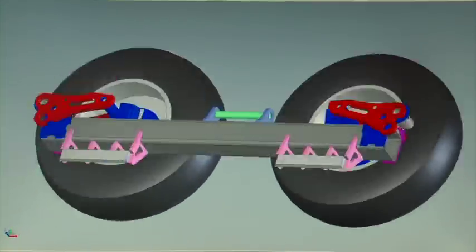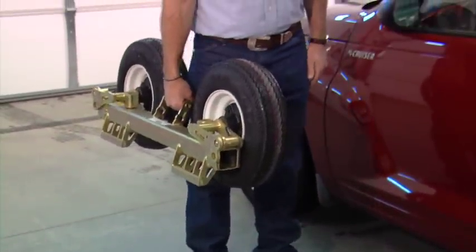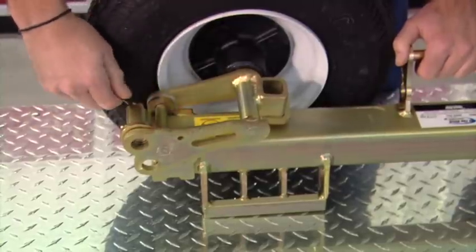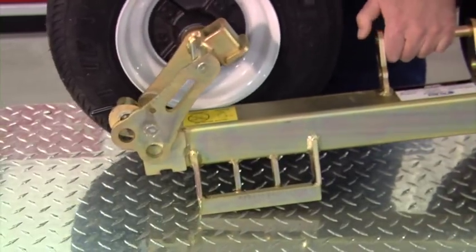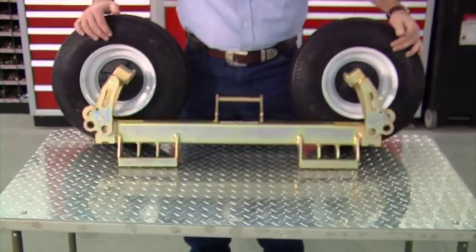Some of the key points that we focused on were safety — we needed a safe dolly that was balanced and easy to handle and easy to carry. We wanted an ergonomic design, something that was easy on an operator's back. And for maintenance, we wanted a dolly that didn't require a lot of maintenance, so we got rid of moving parts. Existing designs have upwards of 10 moving parts.